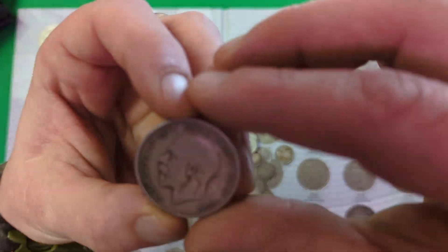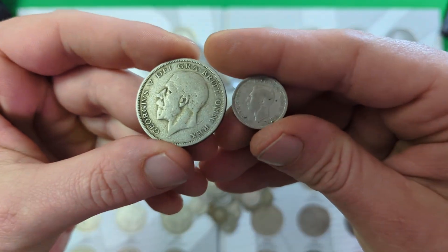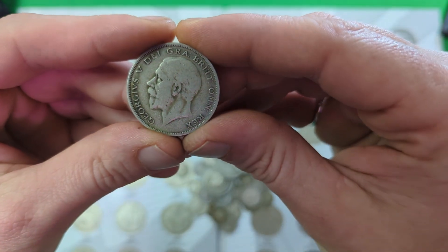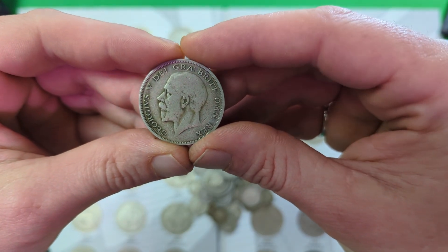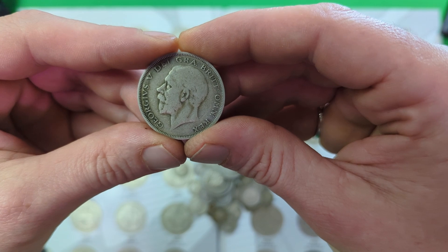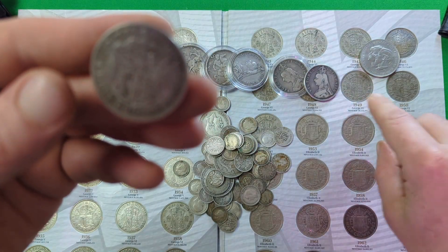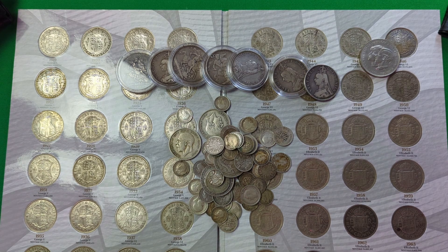Next up is George V, and the best and easiest way to identify the difference between George V and George VI is that George V has a much better mustache — absolutely outstanding. George VI has no mustache at all. When we get to George V, things start getting a lot easier, because you can rest assured that any coin with George V's face on it, if it's a silver coin, will contain at least 50% silver. You may pay a little bit more for older coins, but it does make it a lot easier to identify coins with a silver content.